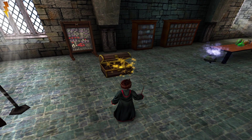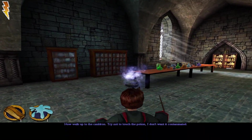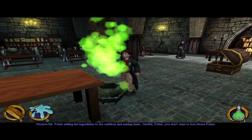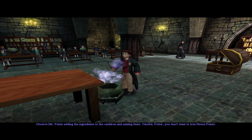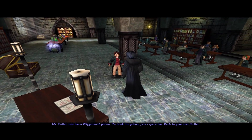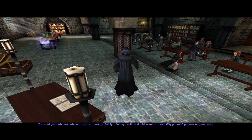Harry eagerly volunteered for a presentation of how to make the potion. As we all know, Harry is very good at making potions — but we actually did it now. You don't want to lose house points. Mr. Potter now has a Wiggenweld Potion. To drink the potion, press space bar. Back to your seat, Potter.